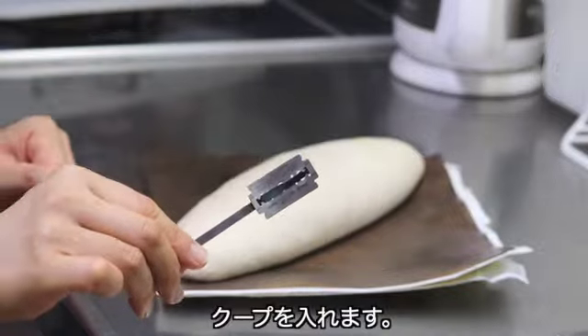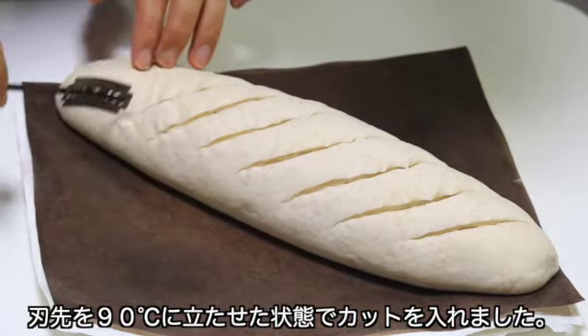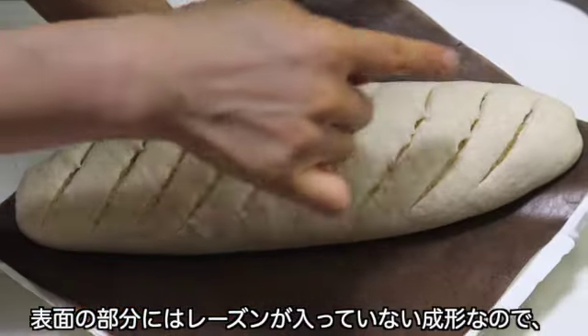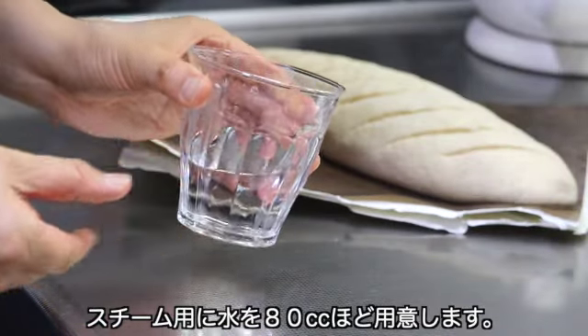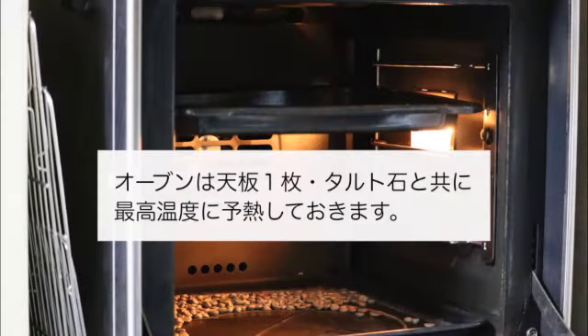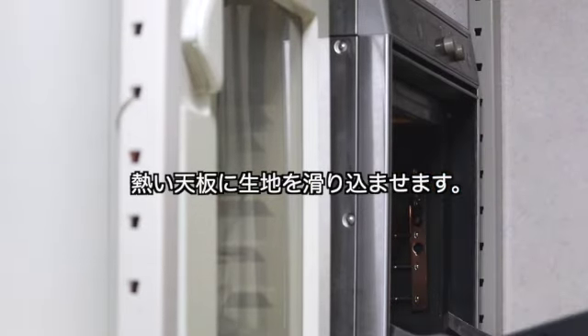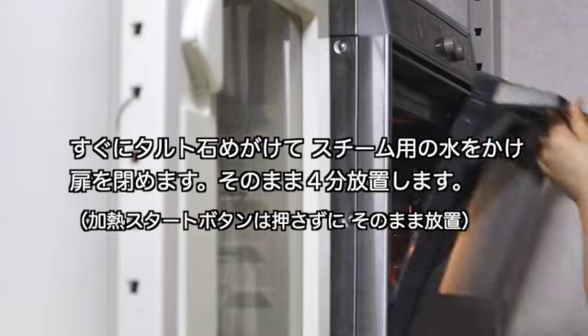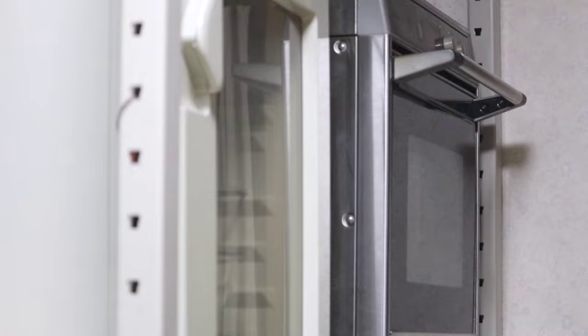牛乳パック2枚重ねにオーブンシートを乗せます。プラスチックまな板などを使って生地をすくい上げ、そっとオーブンシートに乗せます。歪みがある時はまな板で形を整えます。クープを入れます。今回は刃先を90度に立たせた状態でカットしました。スチーム用に水を80cc用意します。オーブンは天板1枚、タルト石とともに最高温度に予熱しておきます。